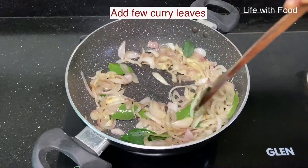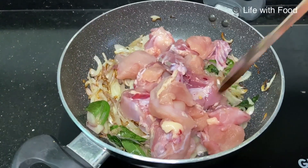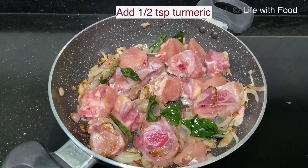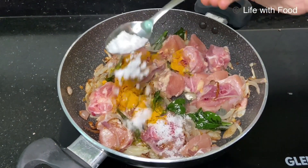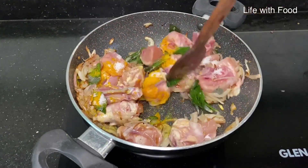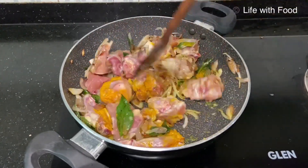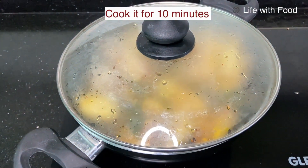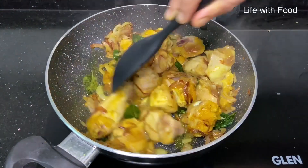Once the onion changes its color, add the chicken pieces to it and mix well. To this add half teaspoon of turmeric powder and 1 teaspoon of salt. Mix everything well and allow it to cook for about 10 minutes with the lid closed. After 10 minutes, take out the lid and mix the chicken pieces.